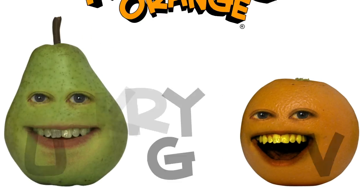Howdy, howdy, Fruity Toots. A to the O here with Pear, and we're gonna show you how to screenshot.